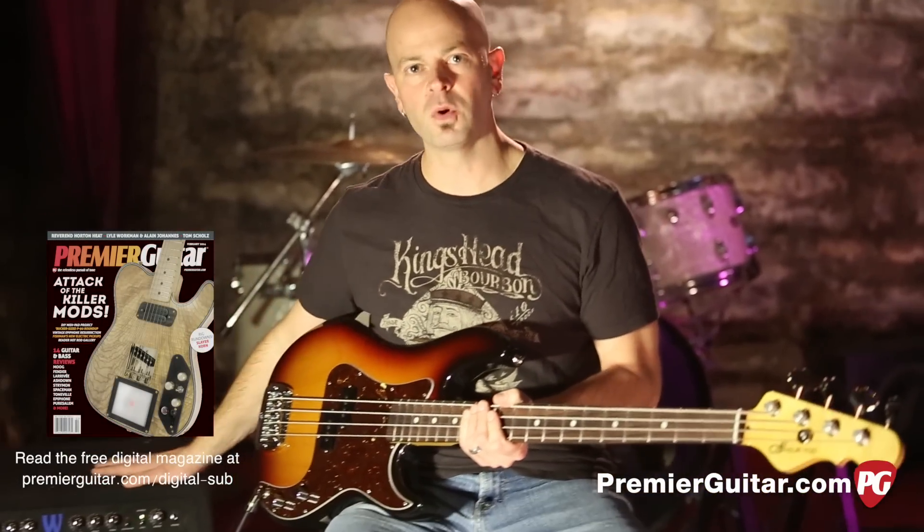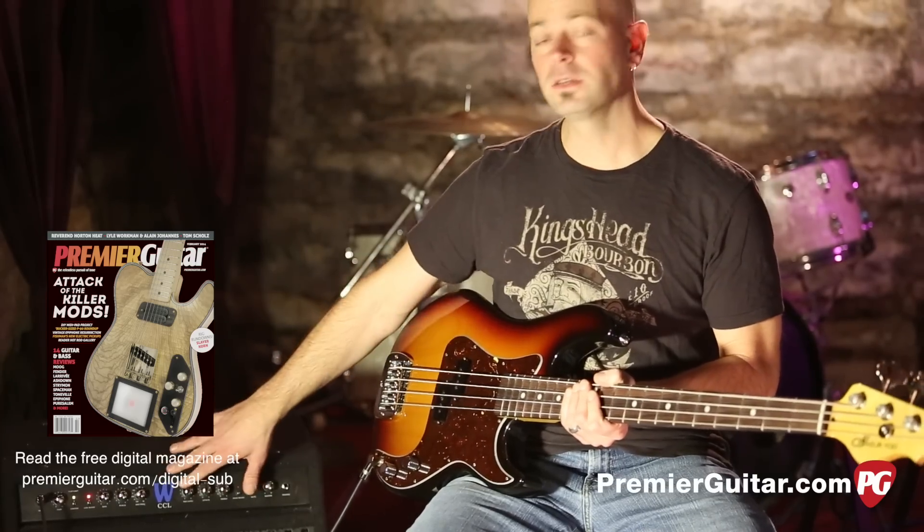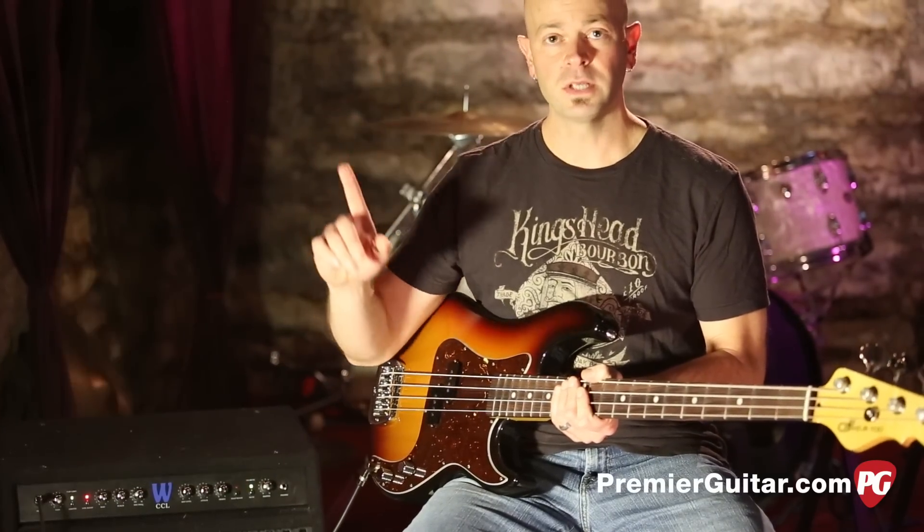Today's signal path is very simple: it's the LB100 into the Warwick CCL. We're using the DI on the back for an uncolored signal, up to an Apogee Quartet into Pro Tools.